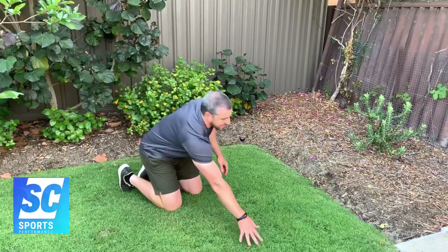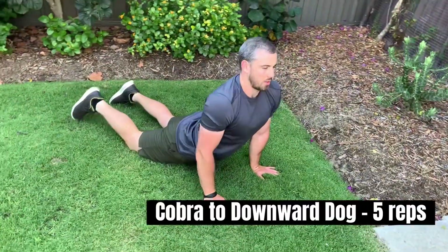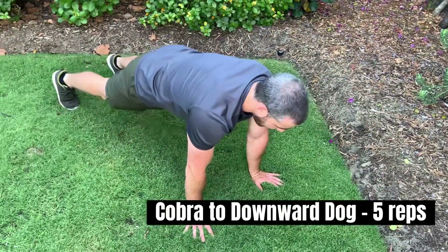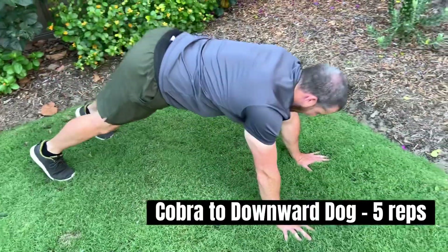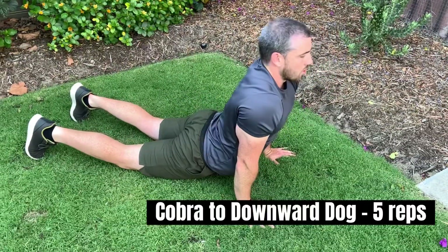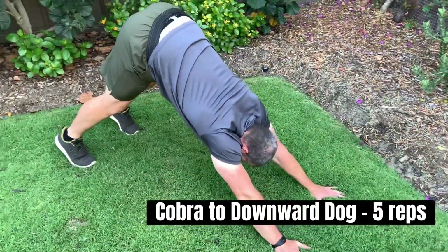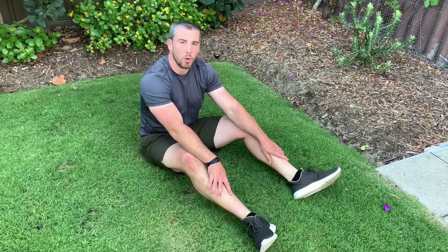We have our dynamic stretching, so we're going to start in our cobra stretch here, stretching through our abs. From here we're going to push our hips up and back into the downward dog, and then come back forward. Hold that position, and then push back and hold that position as well.